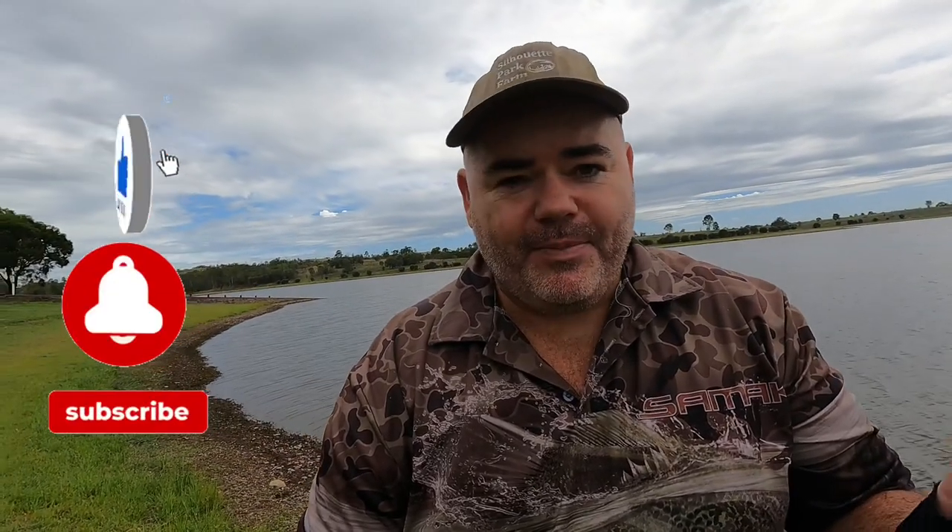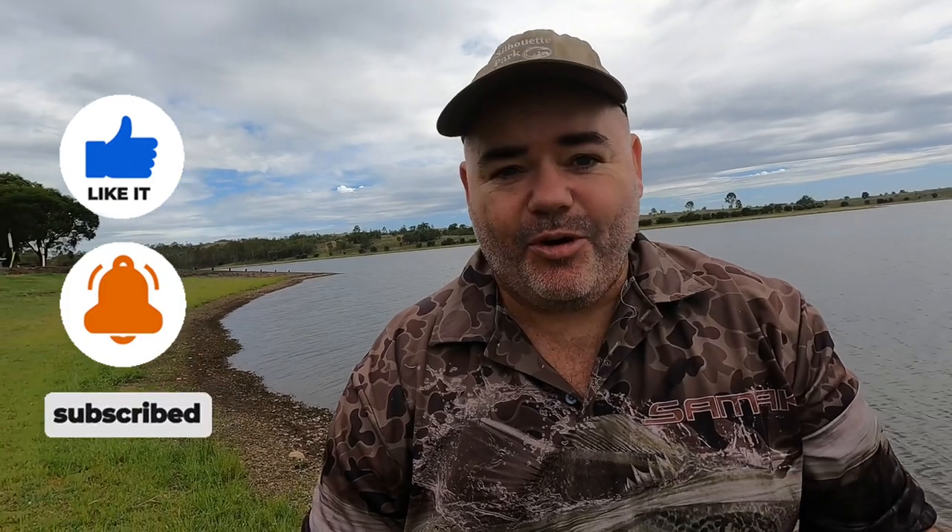G'day guys, how are you? Out here at the lake again. Just popped out, decided I wanted to try to get some barred grunter and try out a new reel that I put on my little whiting setup that I've got.